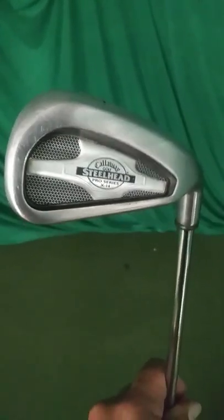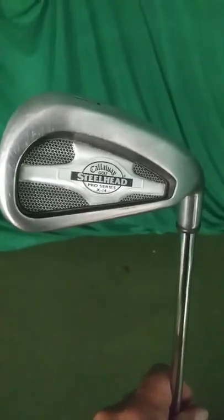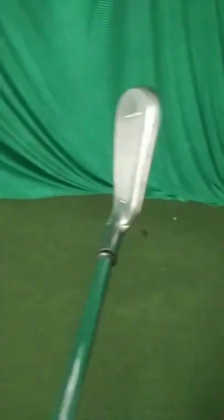Up for sale, Callaway Steelhead X-14 Pro Series 7-iron. This club is in great shape. It's got a slightly less offset head than the standard X-14, and it's got a Rifle 6.0 shaft in it, so it's got a really good shaft, and it's got a brand new Karma grip.